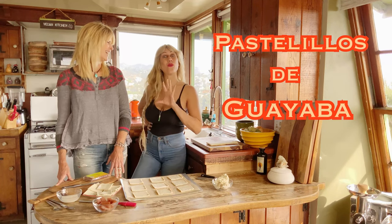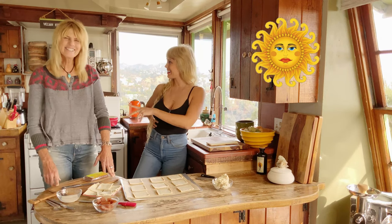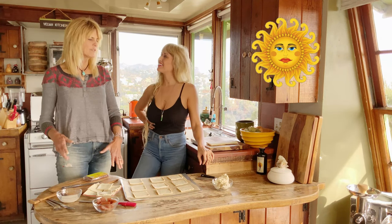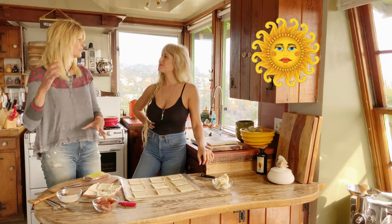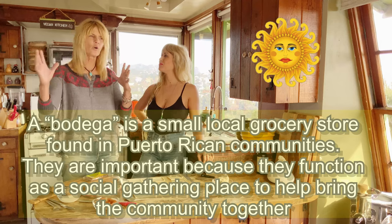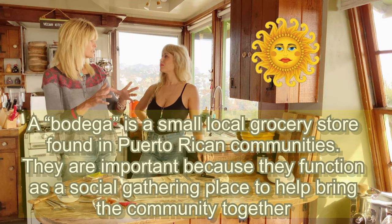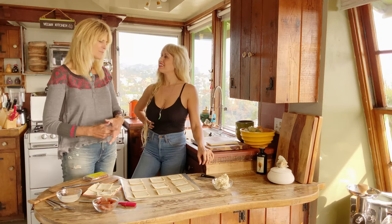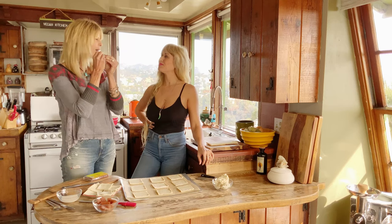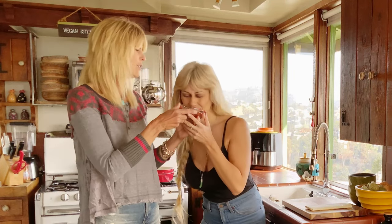I can't wait! It's guava and cream cheese filled puff pastries — a traditional Puerto Rican street food. I just remember these in all the little markets on all the corners, the little holes in the wall. Local people buy their groceries there sometimes, and there was always a little case of pastries. I always remember these, and just the smell of guava brings me back to those days. Aroma can be so nostalgic — it just brings me back to my childhood.